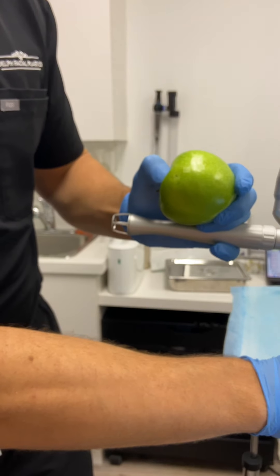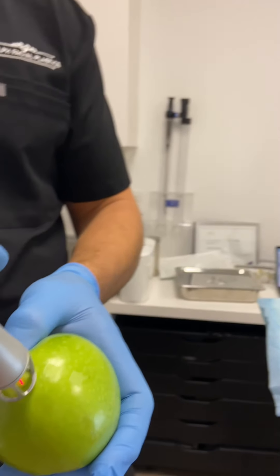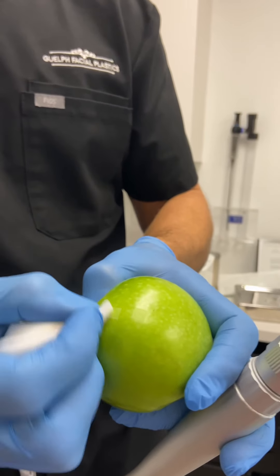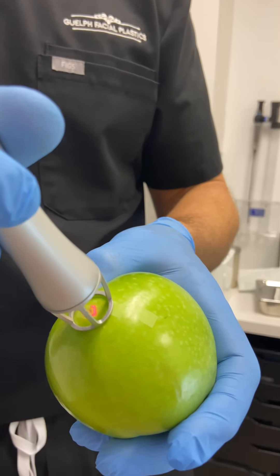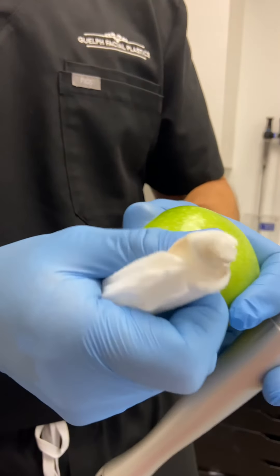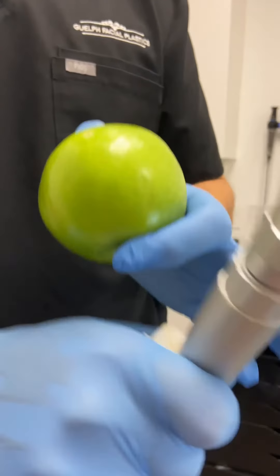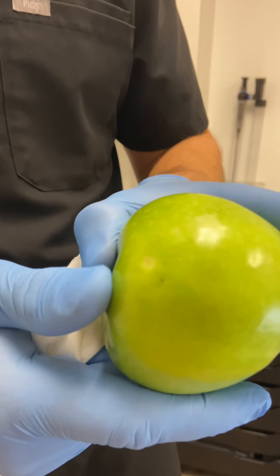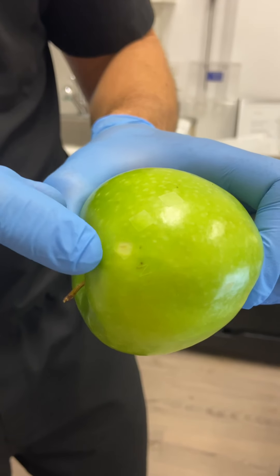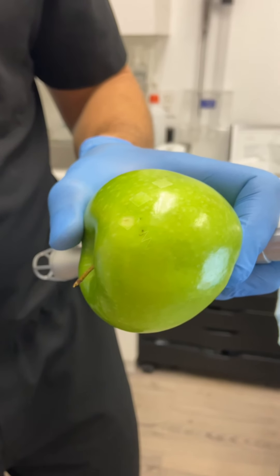As the blemish gets smaller and smaller, we can change our spot size — one of the reasons I love this laser is it's very customizable. We're just hitting the one spot that remains. The skin of this apple is still intact; I'm not into the flesh yet. If I keep going, I will, and that's kind of like someone's facial skin — we can get through the epidermis layer by layer until we hit the dermis. That's okay as long as we stay in the superficial papillary dermis; it will heal just fine. With one pass I removed that brown spot, two passes for the next, and this one took about four.